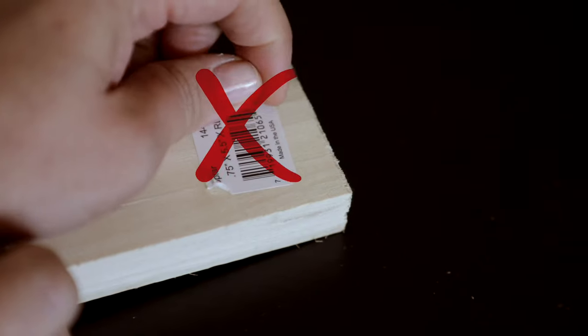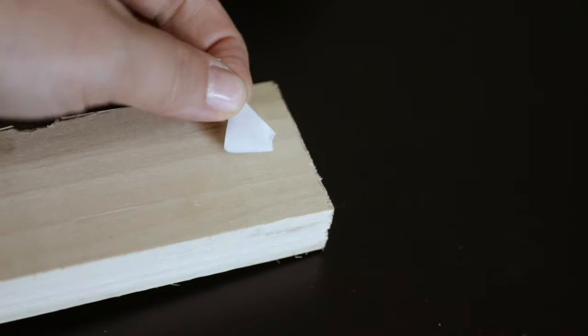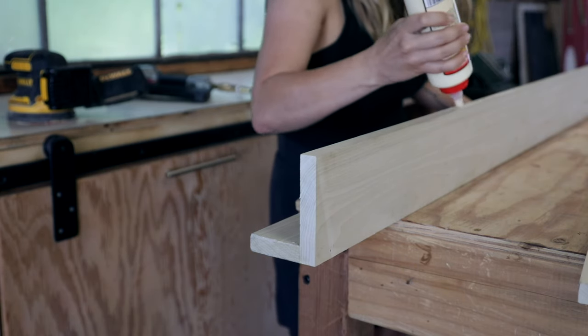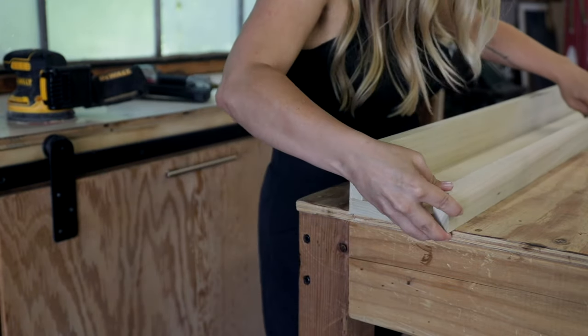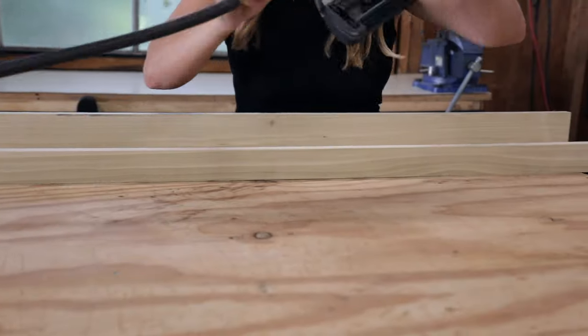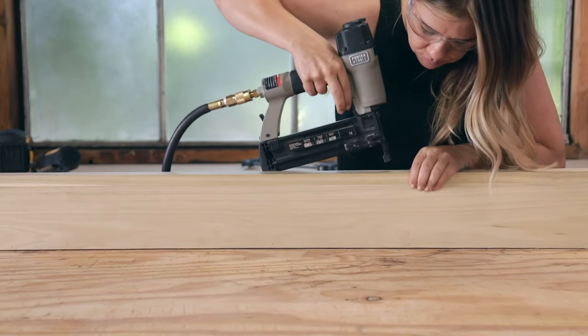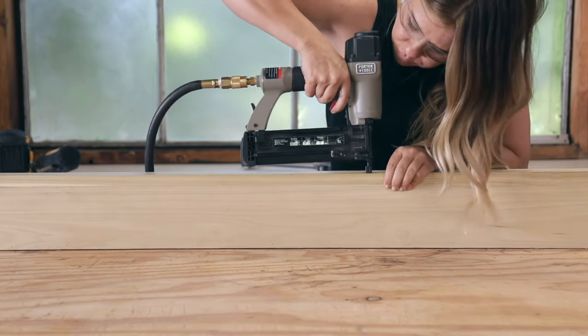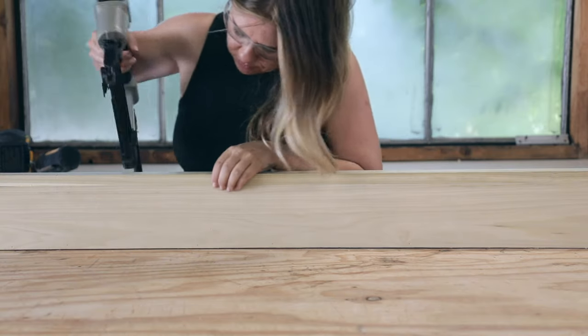Here's a fun little tip: if you have a sticker on a piece of wood — or really on anything — that you want to remove, don't pick it off or soak it off. Try turning your blow dryer on high heat and warming the glue up a bit; that sucker will peel right off. Next up I attached the two inch piece to the front of the ledge the same way I attached the first two — nail the two ends first, then make sure everything is flush and straight.